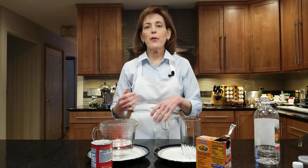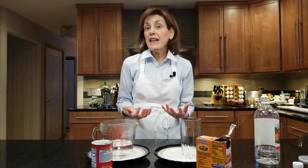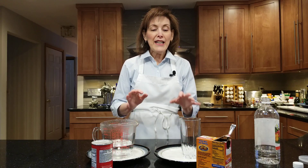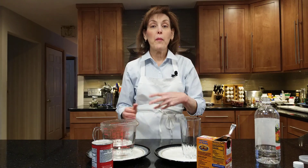Blueberry muffins, date nut bread, pound cake, and cakes and cookies too. And if they're not fully active and still working, our baked goods really come out like duds — they don't rise at all. Both baking soda and baking powder produce oodles of carbon dioxide, and the way they do that is by mixing with some of the ingredients in the recipe.